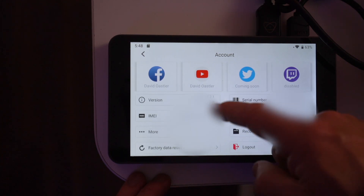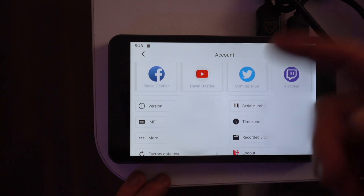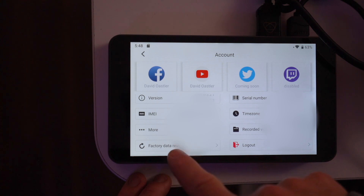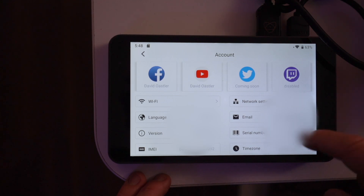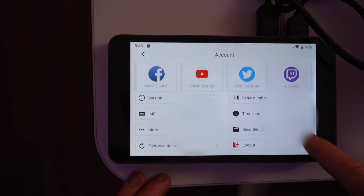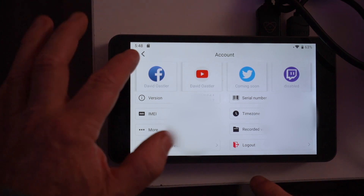In the settings, you can check your Wi-Fi, the firmware version number, the IMEI, and there's a link back to their website. There are also network settings, email, serial number of your unit, time zone, and whether you've recorded any video on the internal card. You can log out or do a factory reset from here as well.